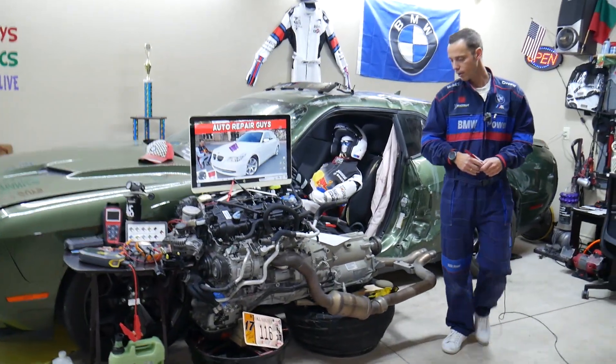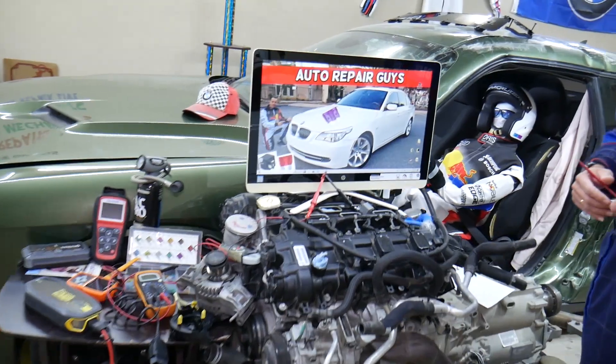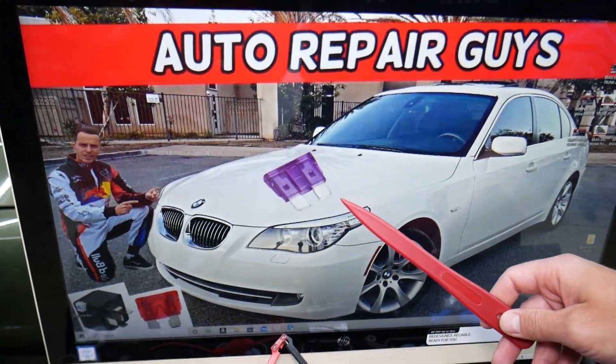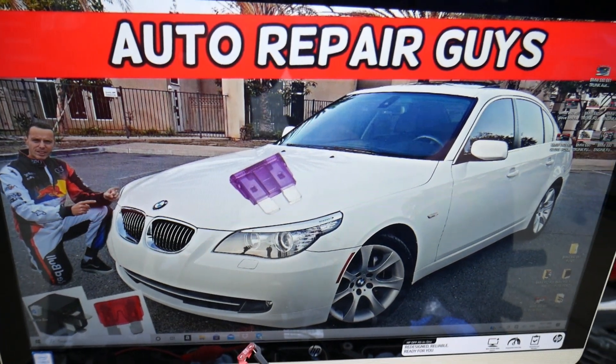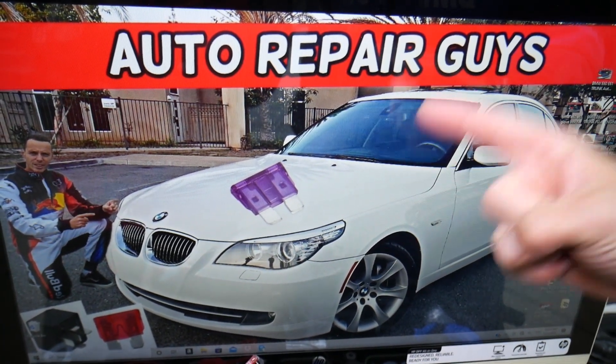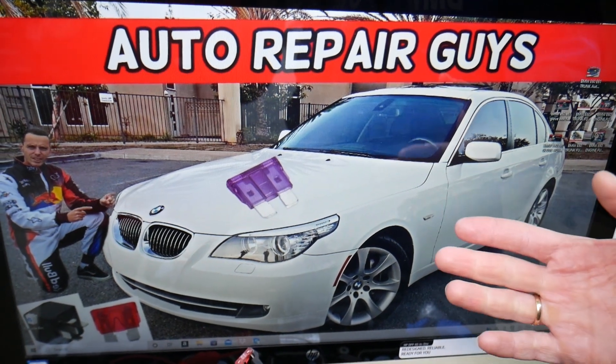Now, the oxygen sensor heater fuses — where they're located. We'll demonstrate on a 2008 BMW 5 Series we have right here. Fun fact: you have three different fuse boxes. Most people only know about two. One is hidden — extremely hidden — and that's the one we need.